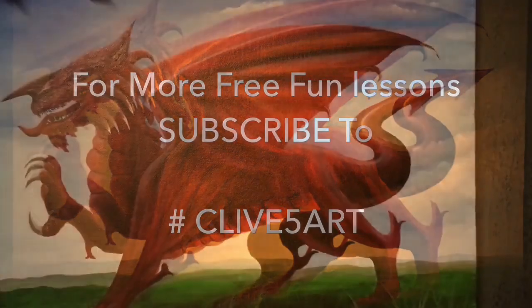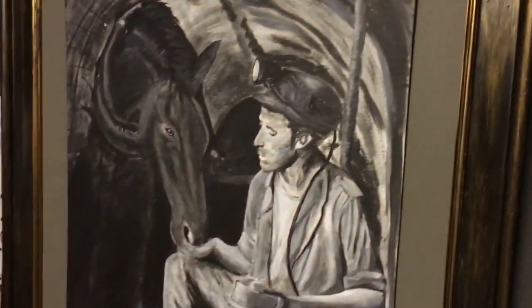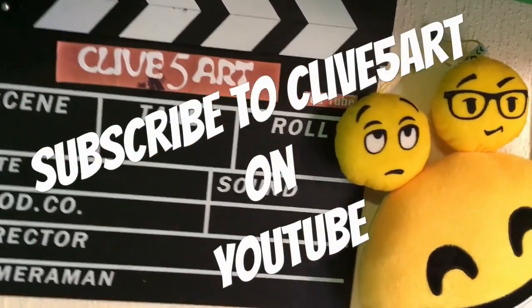It's time to learn with our friend Clive. So grab your brush, have a great time, and don't forget to click subscribe.